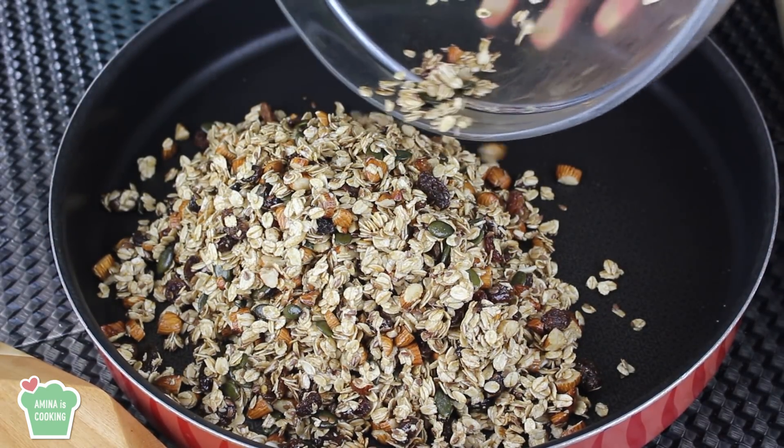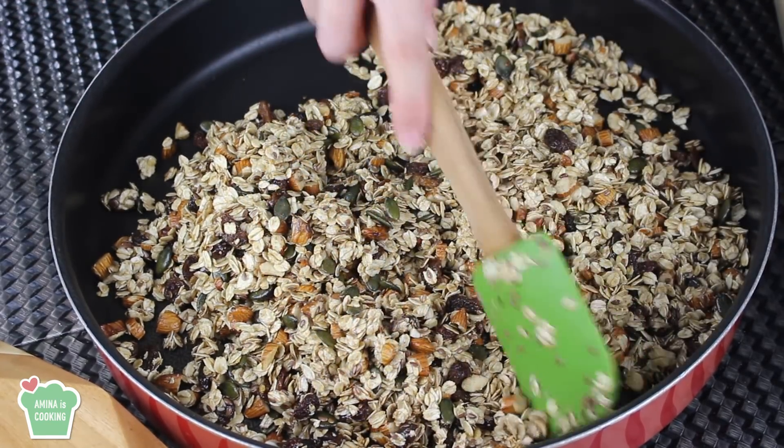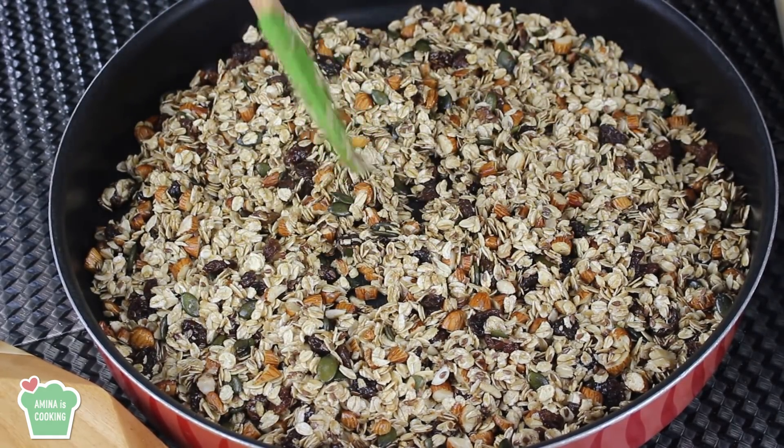Now I'm going to spread them in a baking dish, making sure that they form an even layer. At this point your oven must be preheated at 300 degrees Fahrenheit, which is about 150 Celsius.